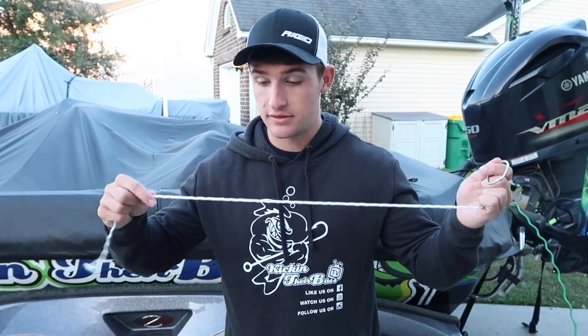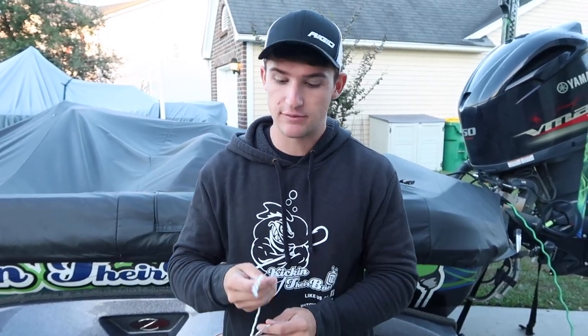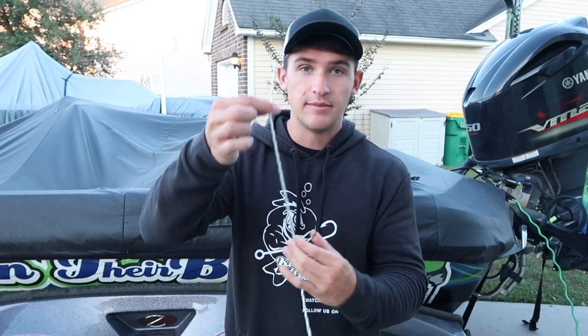What's going on people, welcome to another video. I told you guys I was going to teach you how to tie the best fishing knot, and that's what I've been using for the past five years. I'm going to be cutting right to the point because when I look up videos on how to tie specific knots, I want to get right to the point and learn how to tie it.